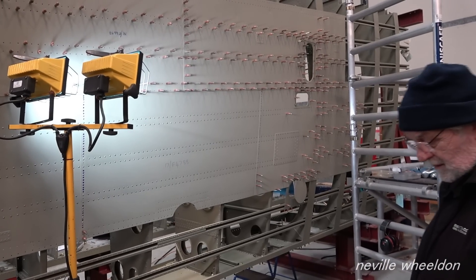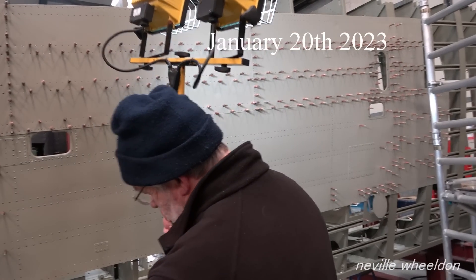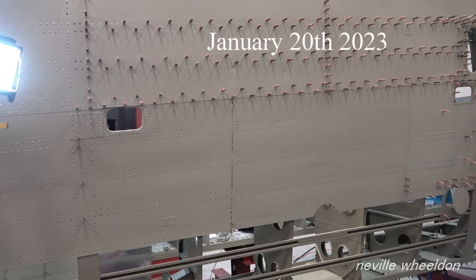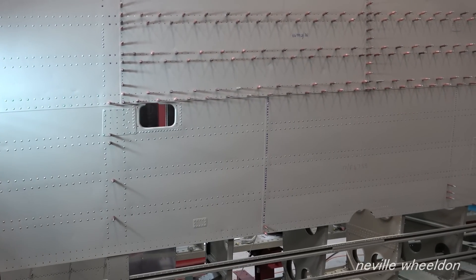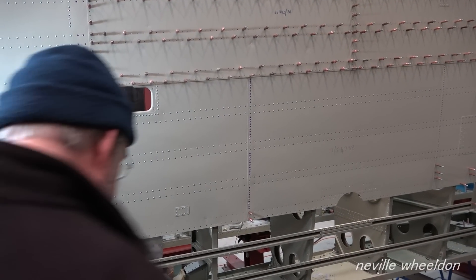It feels a lot better than it did. They thought there would be a lot of ripples in it with the old skins, but they haven't rippled - which is a bonus. The concern was because the old skins are quite stretched, having been riveted before.